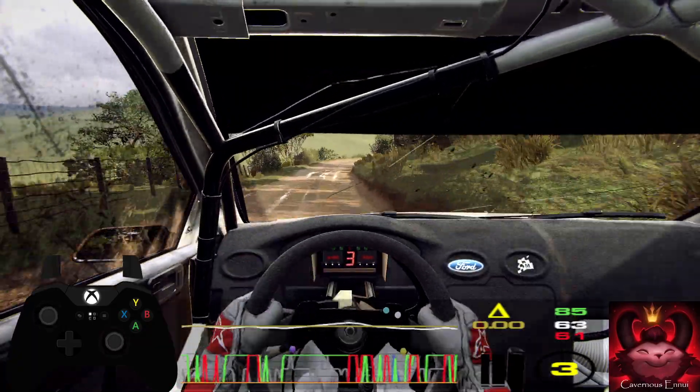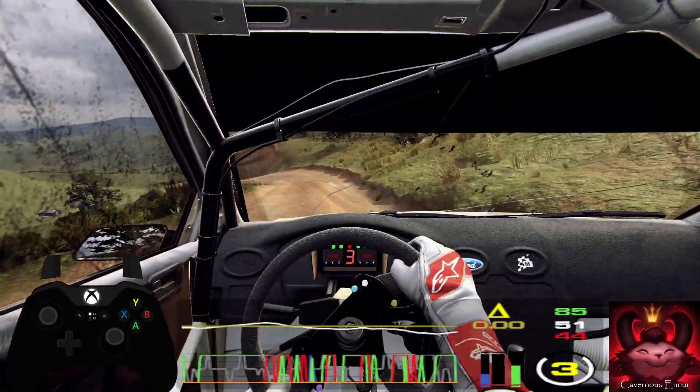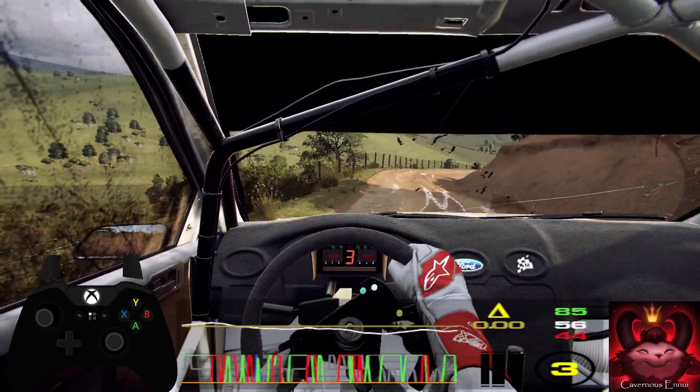Into five left and two right, extra long, tightens. Into five left long, over crest.